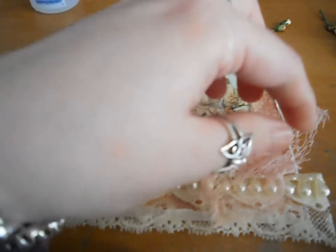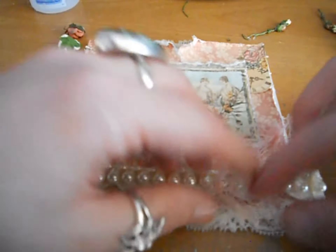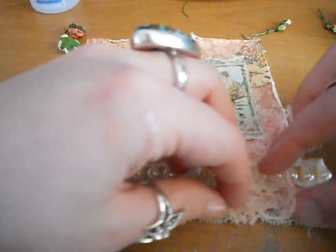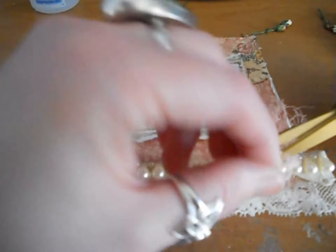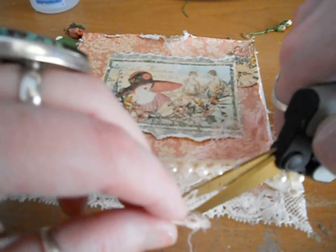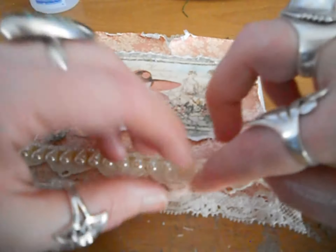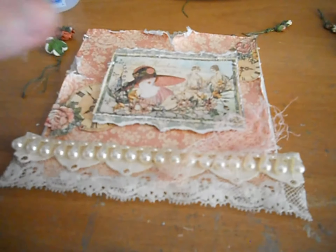You can trim it off too if you think it's too much and kind of just make it a bit wispy. I love making it wispy. I might just cut this corner off — you don't want to cut too much off. Cut this bit off. Pretty.